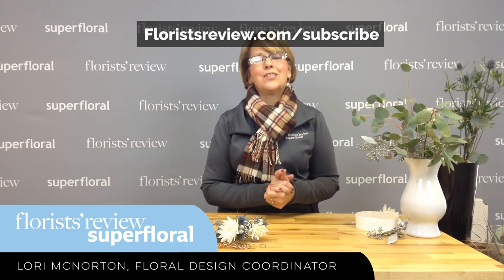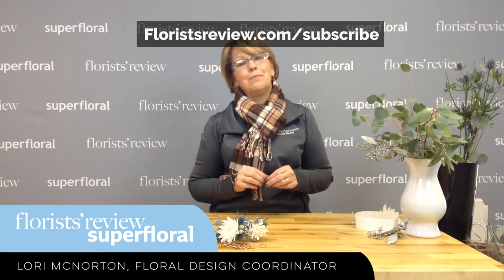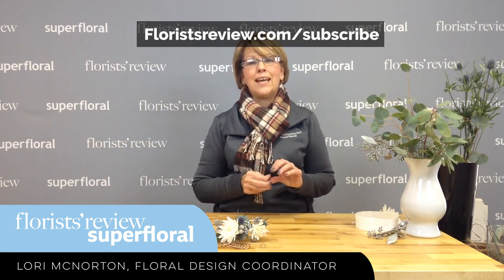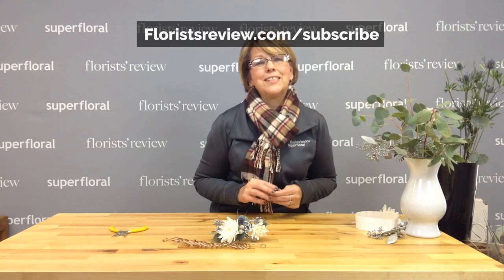Be sure to join us next week, and be sure to also subscribe to Florist Review magazine for the best and most up-to-date designs in the industry. Thank you, and we'll see you next week.